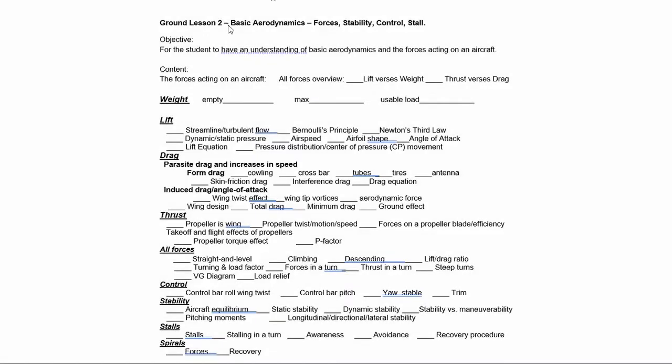We're going to go through our basic training syllabus. We're going to start off and look at forces acting on an aircraft: all forces overview, lift versus weight, thrust versus drag. Then we're going to cover all of our forces — weight, lift, drag, and thrust.